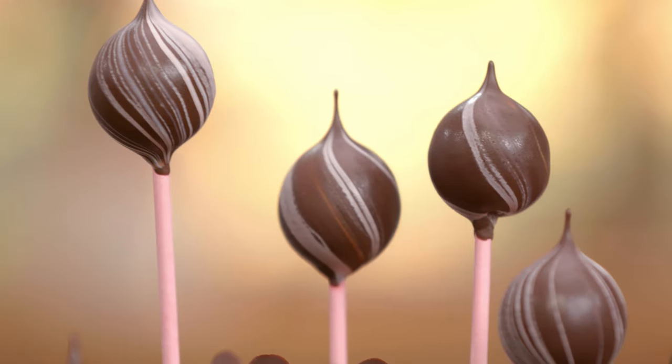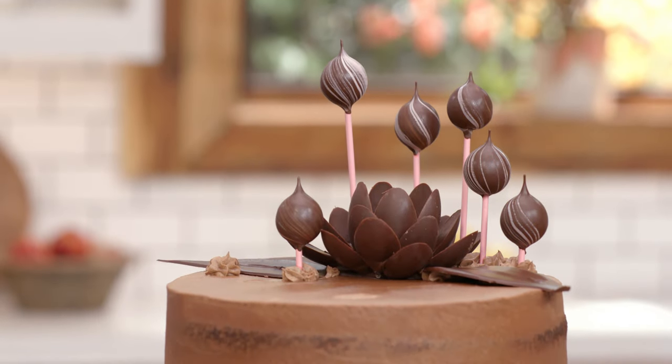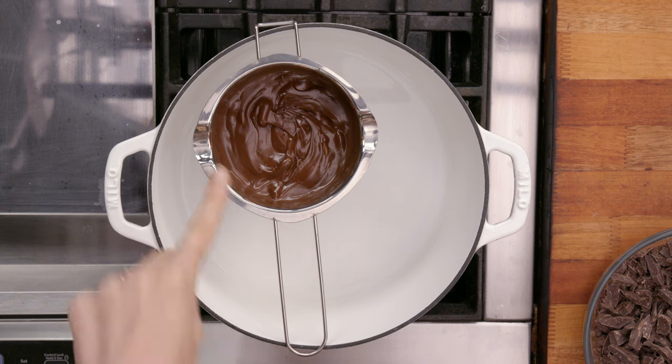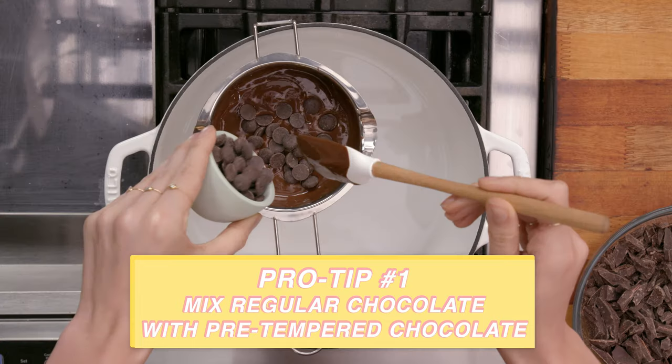I'm going to be making some decorative objects using chocolate. In order to do that, I'm going to need to temper chocolate. But tempering chocolate involves a thing I'm not super good at — science. It involves raising the temperature and then dropping the temperature to specific temperatures, which I don't know off the top of my head. But I have a little bit of a cheat: melting regular chocolate like I have right here, and once it drops down to a certain temperature, I'm going to add some pre-tempered chocolate to strongly encourage the regular chocolate to do what the tempered chocolate is doing.